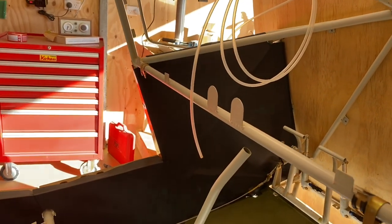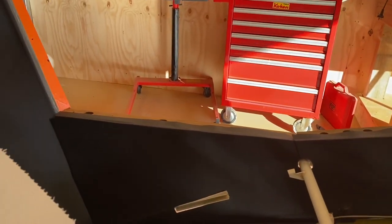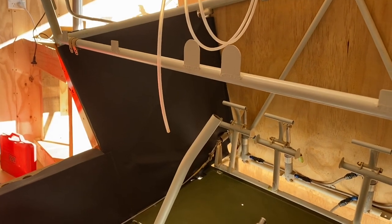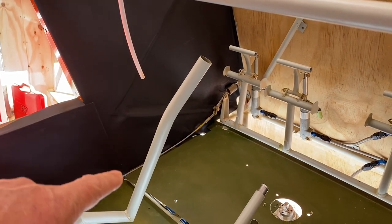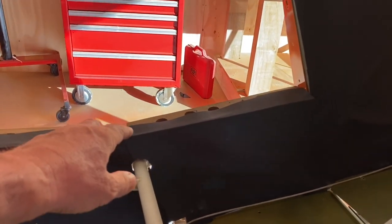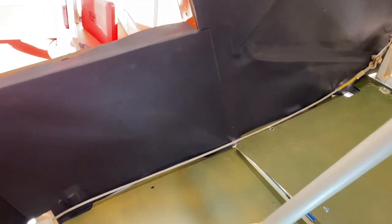Hey guys, I just wanted to do a short video to show the kydex panels that I've been making. This is obviously the front of the cockpit, and this forward panel here is separate to this one. There's going to be a join down the middle of those two, and then there's another join just down here. In fact, if I reach in, you can see that this panel actually lifts right out.